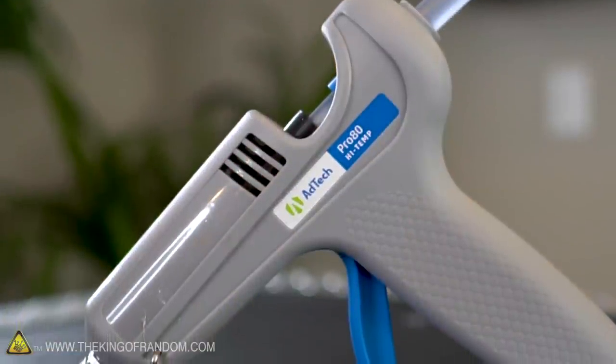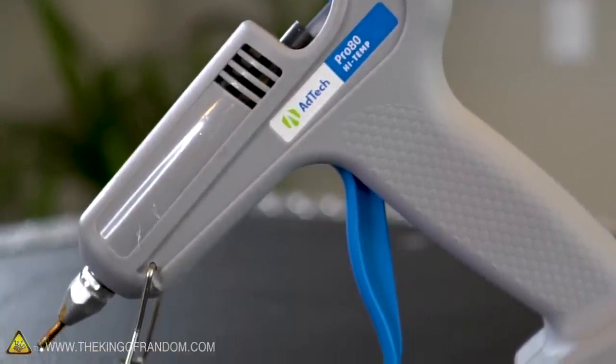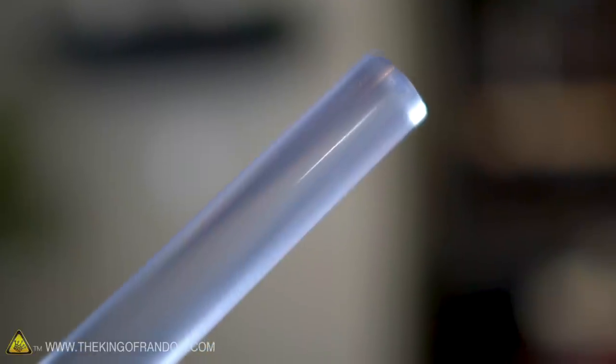If you've ever done crafts before, you've probably used a hot glue gun. They are incredibly versatile, and they use what's called a thermoplastic adhesive — that is a hot glue stick. Very, very fun to work with, but there are other things that you can do with it.